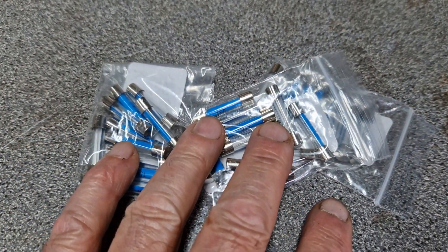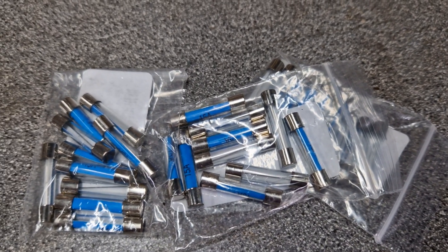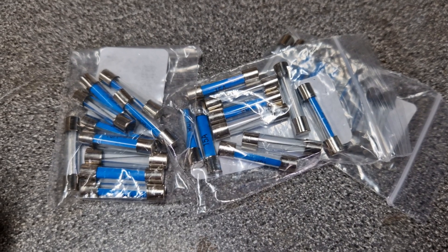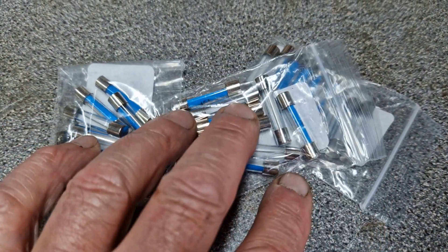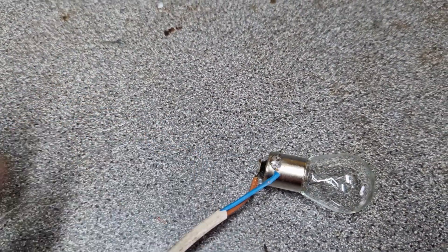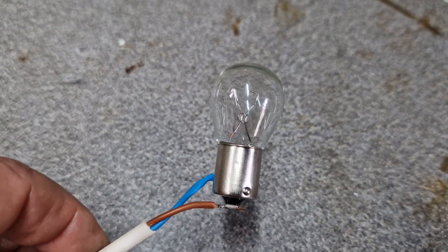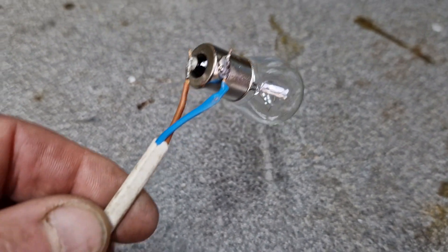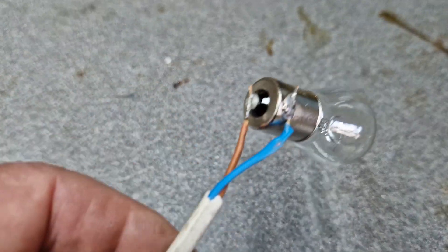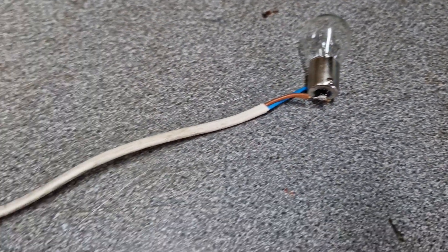Well, you could go and buy yourself a bunch of new fuses and put them in one at a time, isolate a particular wire or circuit, pull a connector out, switch the ignition on and hope that it doesn't blow the fuse. You're going to need a lot of packets of fuses to do that. So instead, get yourself a 21 or 23 watt indicator bulb - these were pretty standard in this age of bikes. What I've done here is I've just soldered a wire onto the end of this, and this is going to provide our aid to fault-finding a short circuit on this bike.